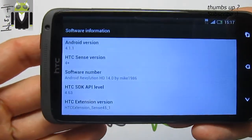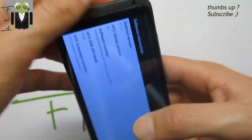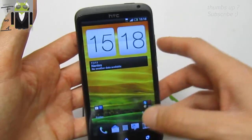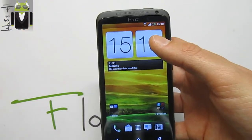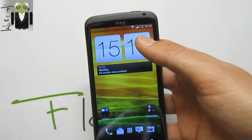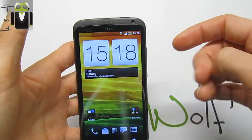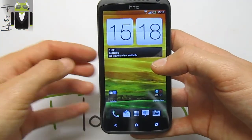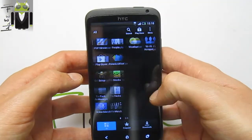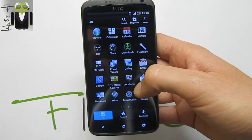This is Android version 4.1.1 with Sense 4 Plus, also based on the 314 4.1.20 of the last WWE firmware. We also get the removed CPU rendering and the full NVIDIA Tegra 3 rendering — so this is just something cool with some apps. On the Aroma installer you can choose different performance tweaks.